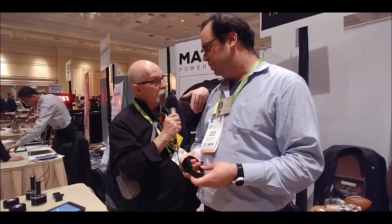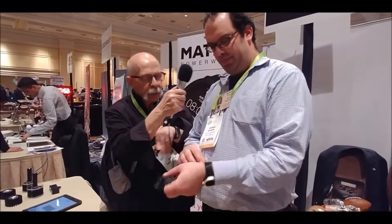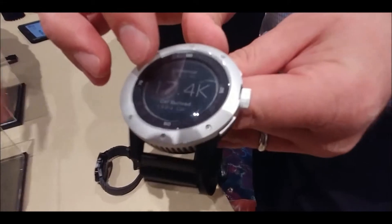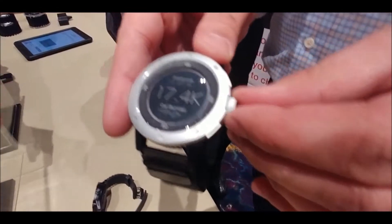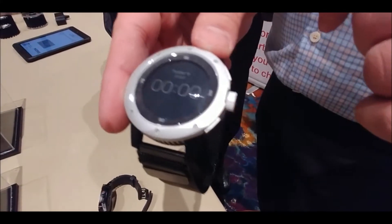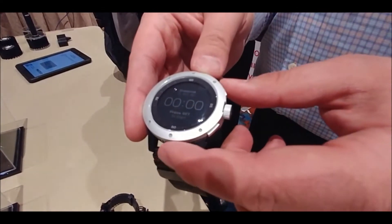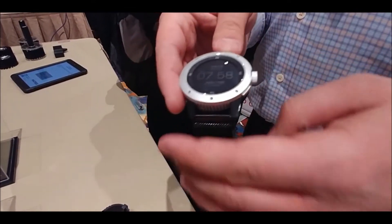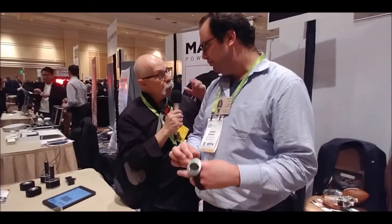And it's a smart watch — it can do things? Yeah, it's got daily activity tracking that tracks your steps, distance, calories burned. If I rotate the crown, it'll go to sleep monitoring. If I press this button, it'll go to a running mode to track your run. If I press it again, it has a stopwatch. And it'll sync to your iOS or Android smartphone.